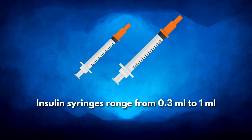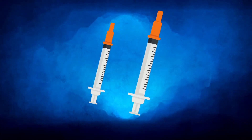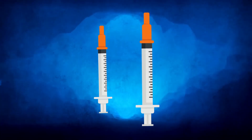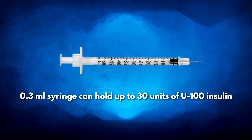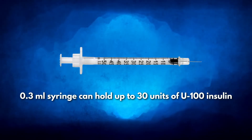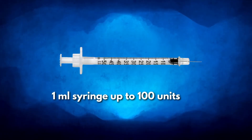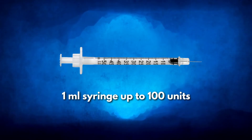Insulin syringes range from 0.3 milliliters to 1 milliliter, each holding a corresponding amount of insulin. For instance, a 0.3 milliliter syringe can hold up to 30 units of U100 insulin, a 0.5 milliliter syringe up to 50 units, and a 1 milliliter syringe up to 100 units.